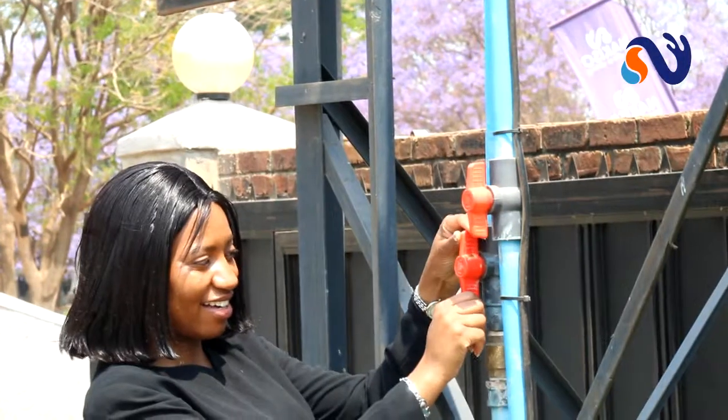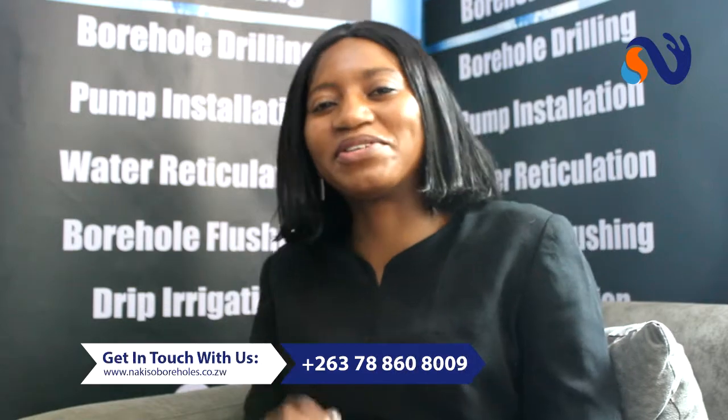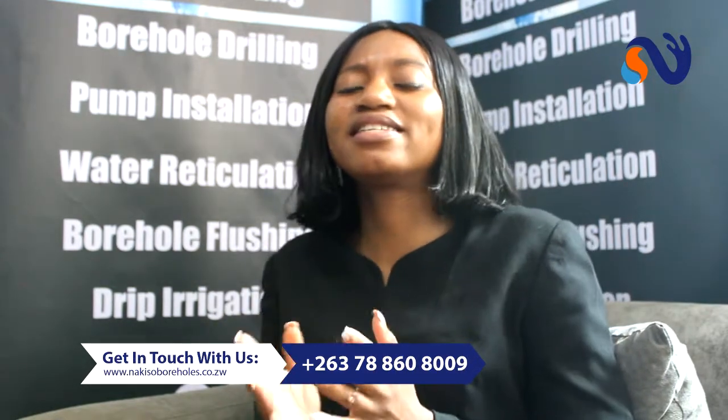Hello, good morning. My name is Nyari Manyoa. I'm the Client Experience Manager of Nakiso Borehole Drilling. We are the water people. Today I'm going to take you through our borehole drilling process, so that you understand what it is that we do and what it is that you're expected to do for the sole purpose of having water in your home.